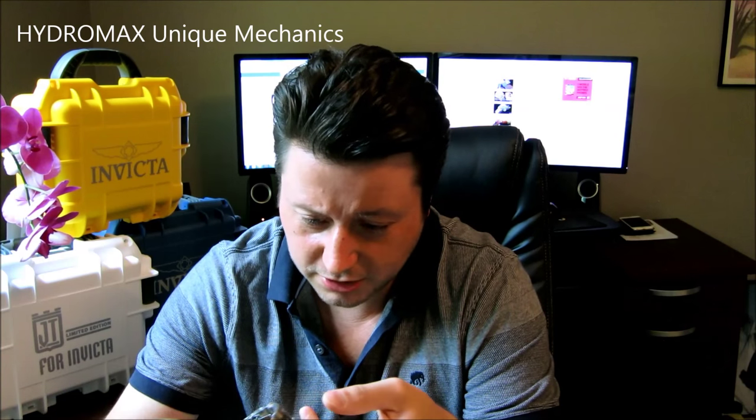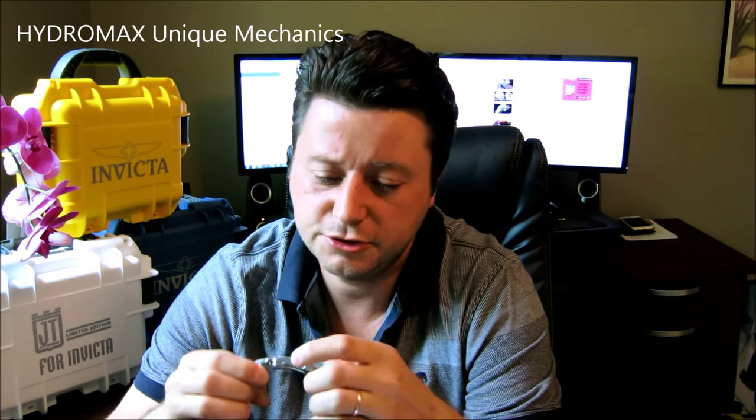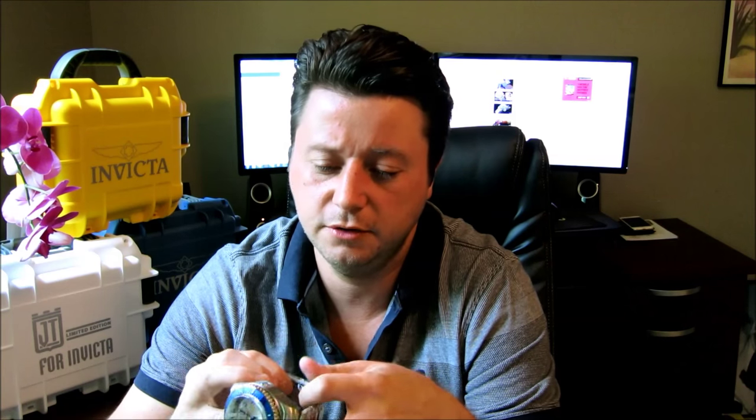The actual sapphire crystal is not so thick either. It's got the deployment clasp as well as the fold-over clasp, so it's really interesting when they incorporate both of them together. I'll give you an up-close view in just a little bit to show you a little detail about that.